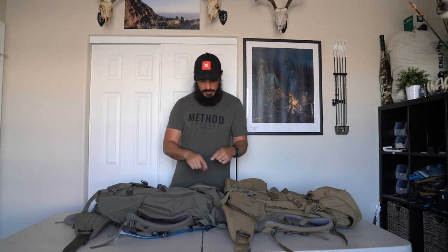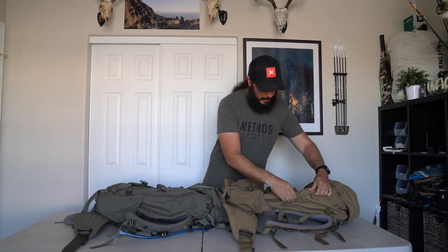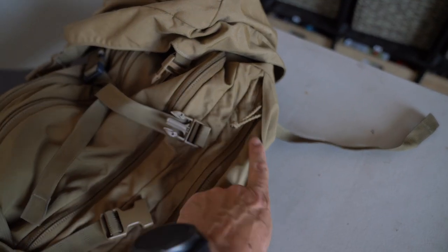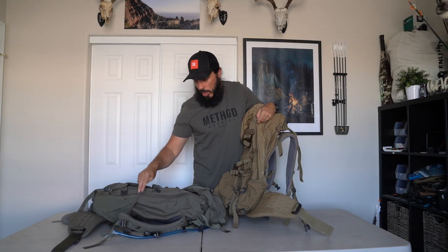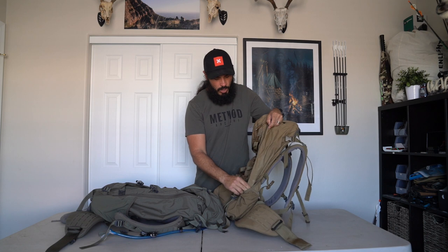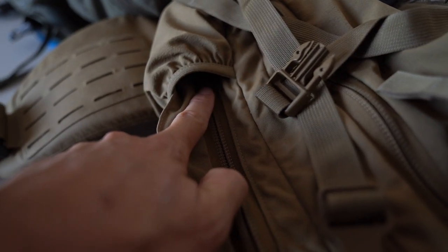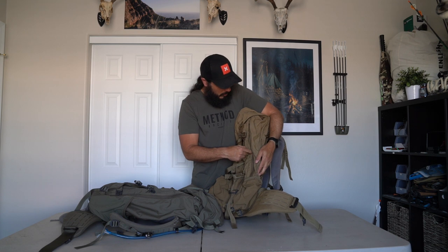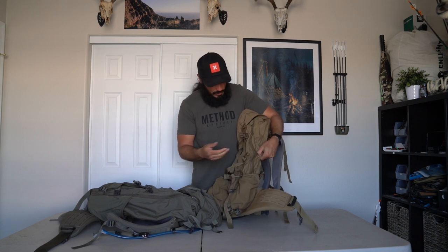The next big change was the full-length side zipper pockets. On the prototype there was a flap covering the zipper — that's gone on the final version, which makes things easier to use. Also on the prototype, the zipper ran into the side stretchy panel, so it was harder to get it all the way open. It was still a great pocket, but not as functional as the final version.